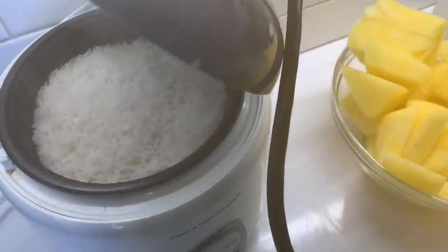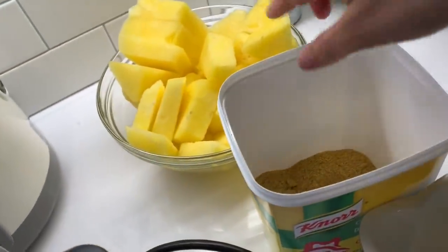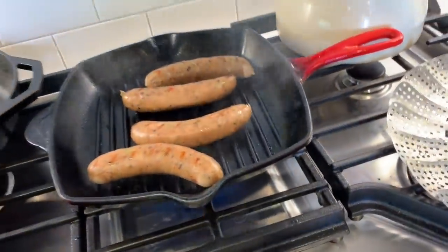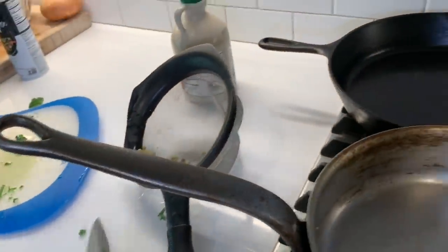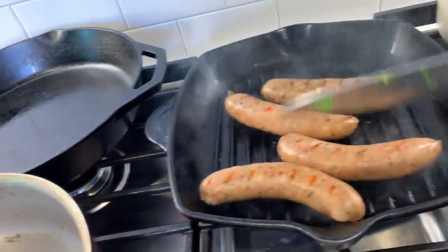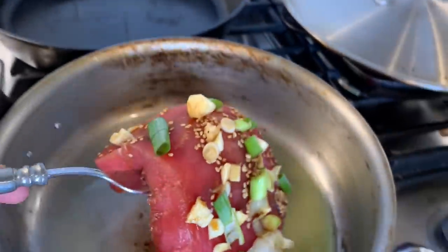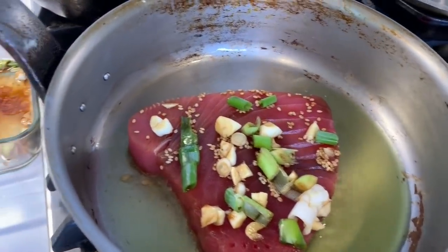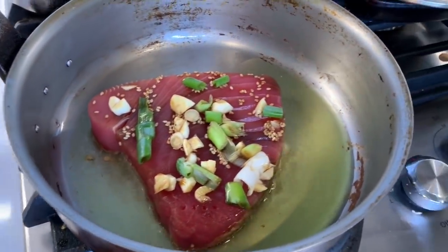I have some rice going in the rice cooker. That's yellow watermelon — isn't that funny! I'm cooking my chicken sausages too. When you're batch cooking you just have so many things going on at once. If you're a woman, you're probably just used to this anyway in life, so it's not going to be too stressful for you. I am now going to sear the ahi tuna — it's just about one and a half minutes on each side.